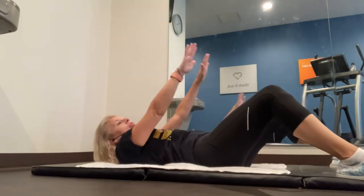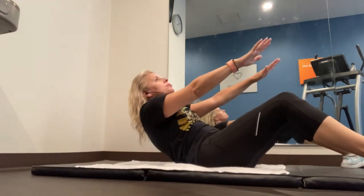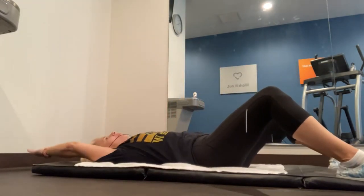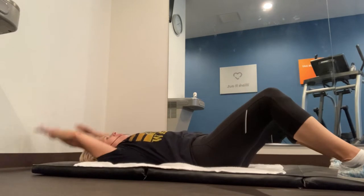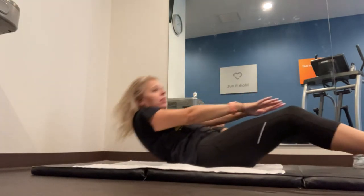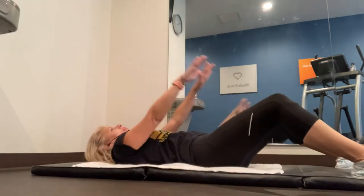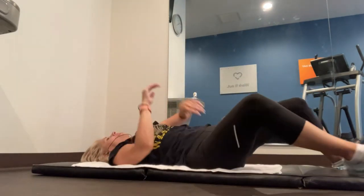For those of you who need a modification, your hands are here and you're just going up, then right back down — up to wherever you can and then right back down, whatever that looks like for you. Make sure those abs are nice and tight, engaging those abs. Make sure to sit up nice and tall with a straight back. Nice job guys — we're going to do two more, and one more. Nice!